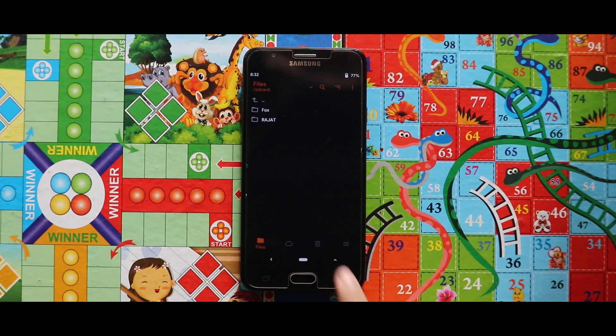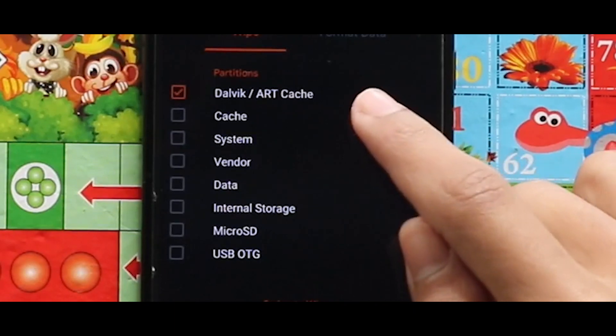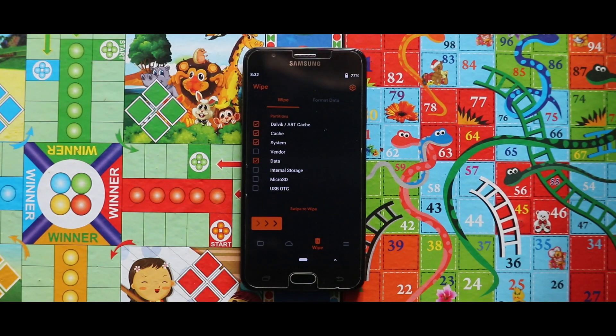Now after opening your custom recovery mode, you have to wipe your device. For that, just go to the third section called Wipe, then select Dalvik, ART cache, Cache, System, and Data. After selecting these four options, swipe the arrow to the right side for wiping your device.